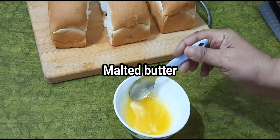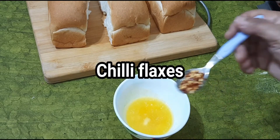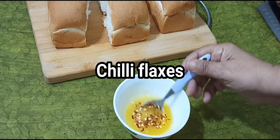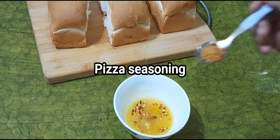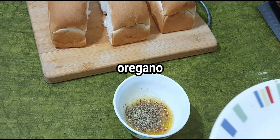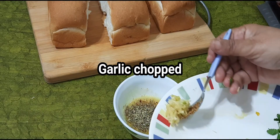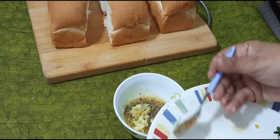Melted butter, chili flax, pizza seasoning, oregano, garlic — medium heat.